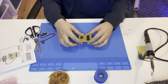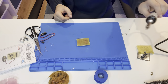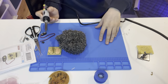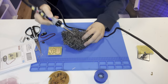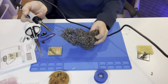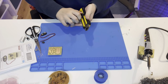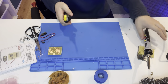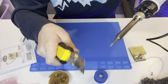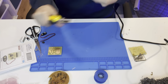Now let's solder. Turn it backwards and make sure the pins are on the shiny side in the correct order. My tip isn't shiny, so I'm going to clean it on the sponge until the whole tip is shiny. If it's still dull after cleaning, you can use a utility knife and carefully scrape the end of the tip on each side until it's shiny again.